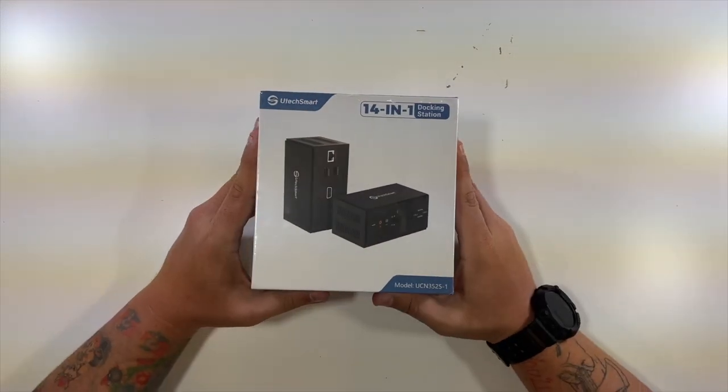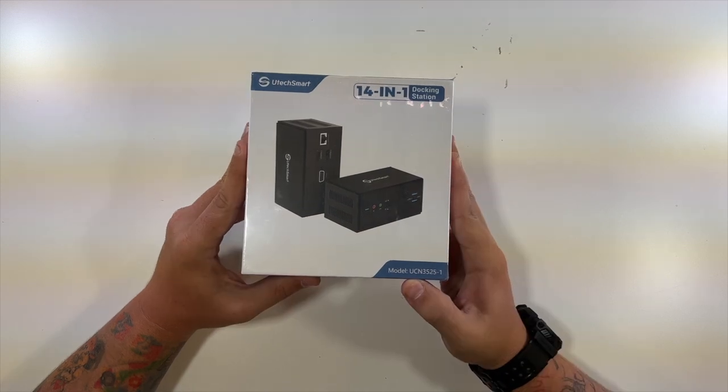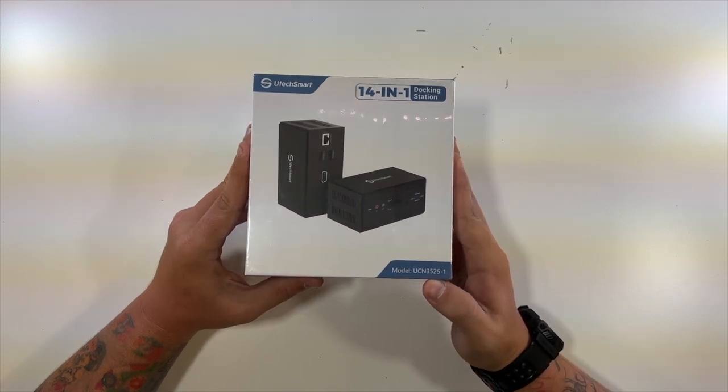Special thanks to our friends at UTechSmart who were nice enough to send us this 14-in-1 docking station. This is the model UCN 3525-1.